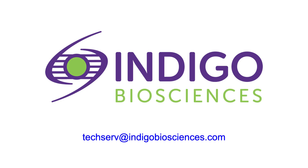Thank you for watching this tutorial. If you have questions, please don't hesitate to contact Indigo's technical service team at the listed email address.